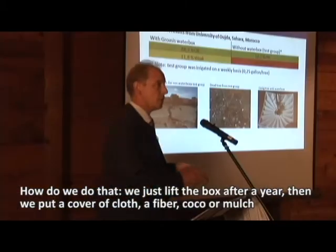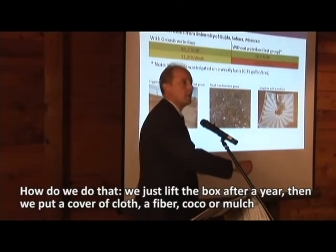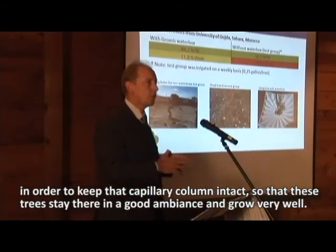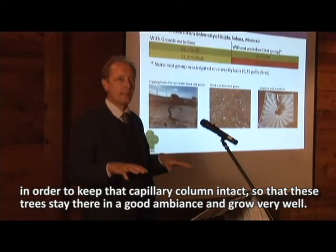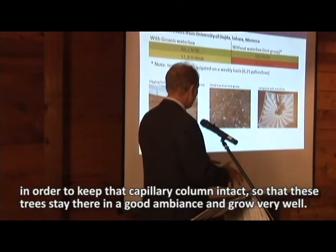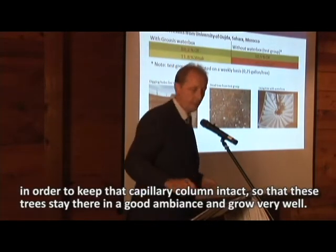The good results include removing the Waterbox and having the tree grow independently. We lift the box after a year, then put a cover of cloth, fiber, or mulch in order to keep the capillary column intact so the trees remain in a good environment and grow very well.